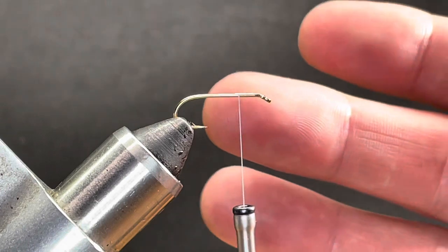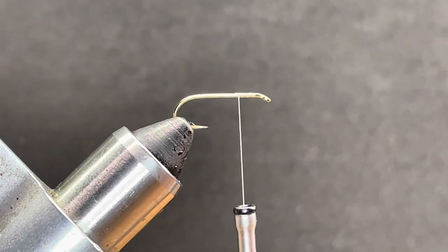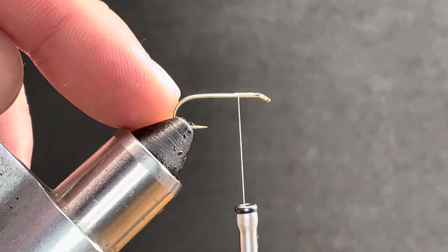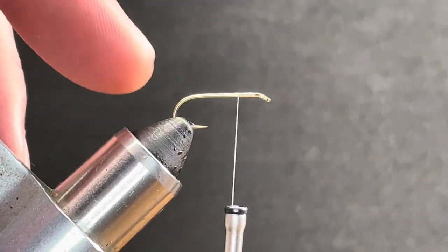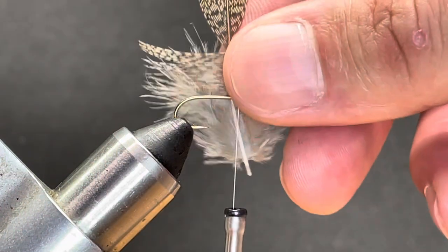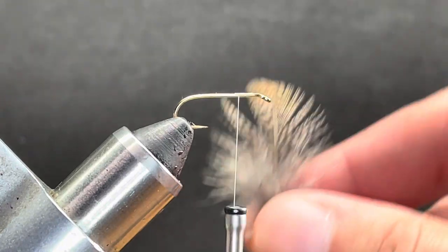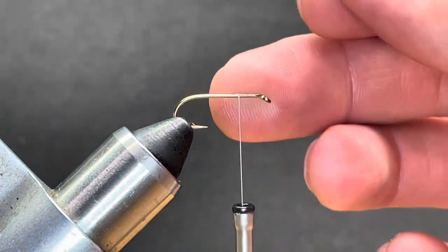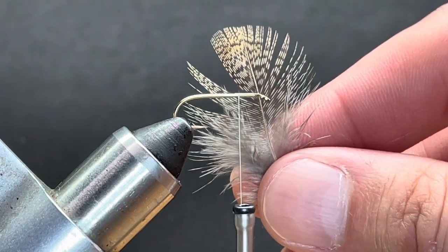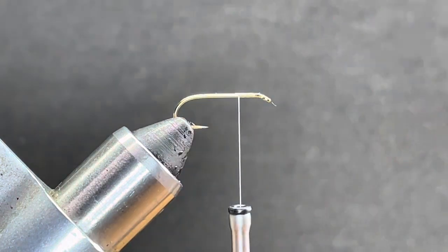Now there are several ways to do the back. You can keep this plain Jane — that's totally fine, you don't have to add all the bells and whistles. But a lot of the time you'll see tails come off this fly, and a lot of the time you'll see speckled partridge come off the tail. On a size 10 it's going to be a little big to get the speckled partridge to sit correctly without having a lump in the back, so we're actually going to use pheasant tail for the tail.